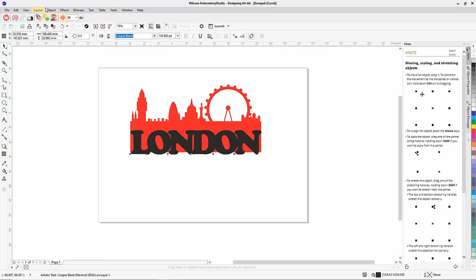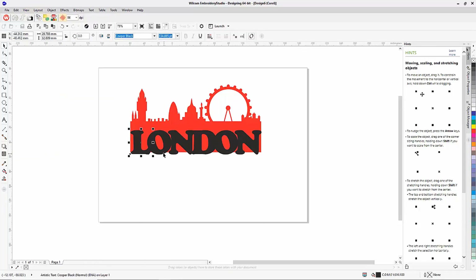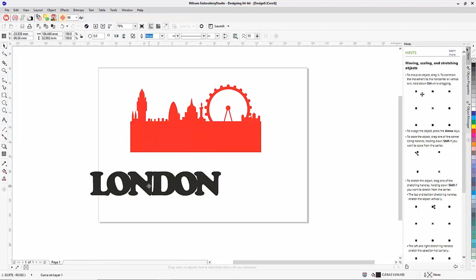I go to Object and Break Apart, making each individual character a separate object. Then I select them all again, go to Object > Convert to Curve — so they're no longer lettering but just vectors that look like letters. My last step is to select those individual objects and click the Weld tool, making it one large object just like a complex fill with holes in the middle.